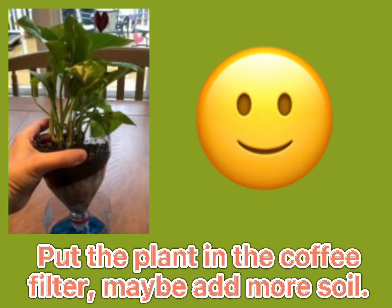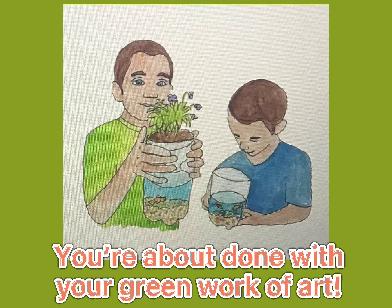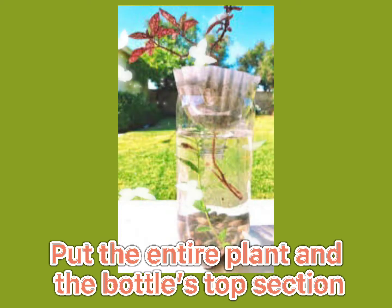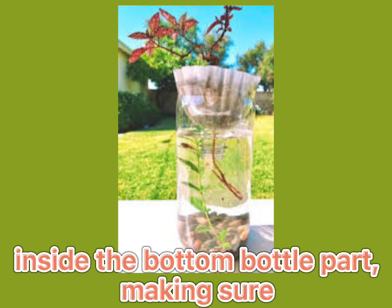Put the string through the coffee filter holes and put the coffee filter in the bottle top part. Put the plant in the coffee filter. Maybe add more soil. You're about done with your green work of art.